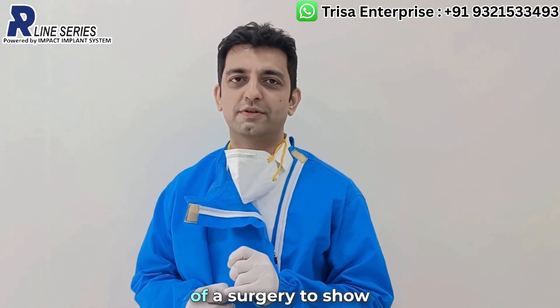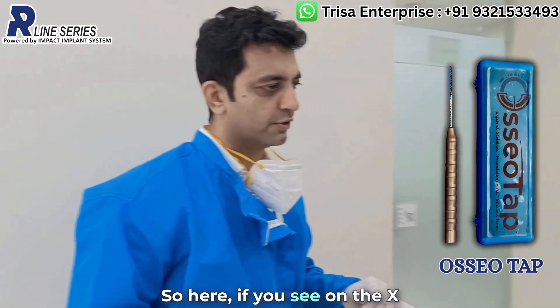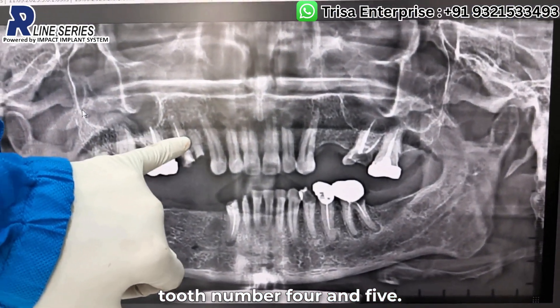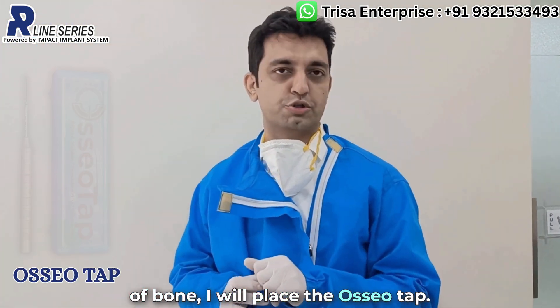I am recording this video in the middle of a surgery to show the benefits of the offshore tap. Here, as you see on the x-ray, we have extracted tooth number 4 and 5. Now, if there is a dilemma in terms of the quality of bone form, I will place the offshore tap.